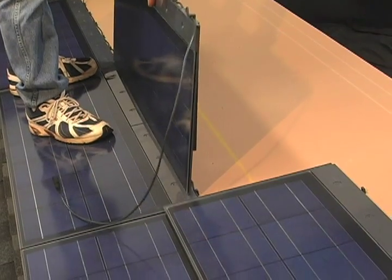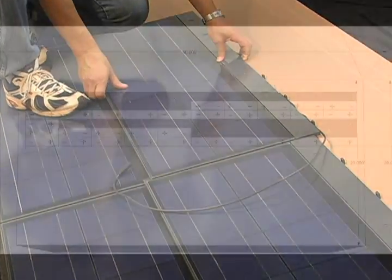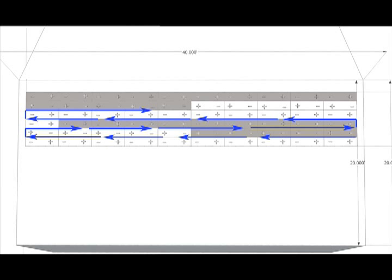Now continue to install shingles from right to left until you have completed the first string. When connecting wires on a multi-course string, it is best to follow an S pattern, moving up the roof from one side to the other.